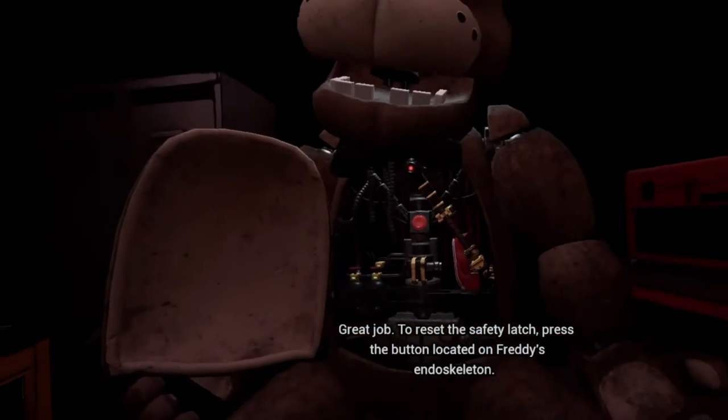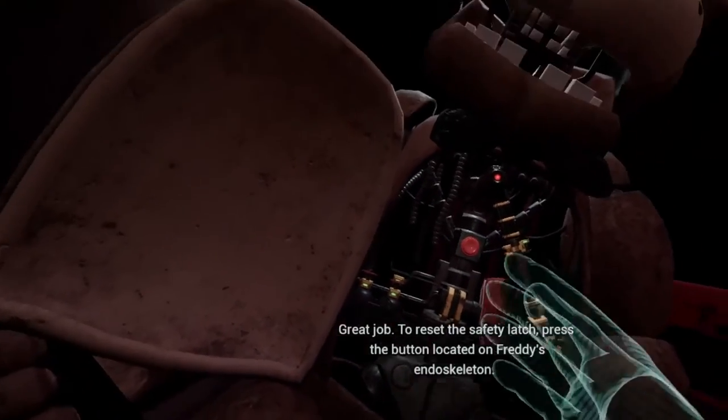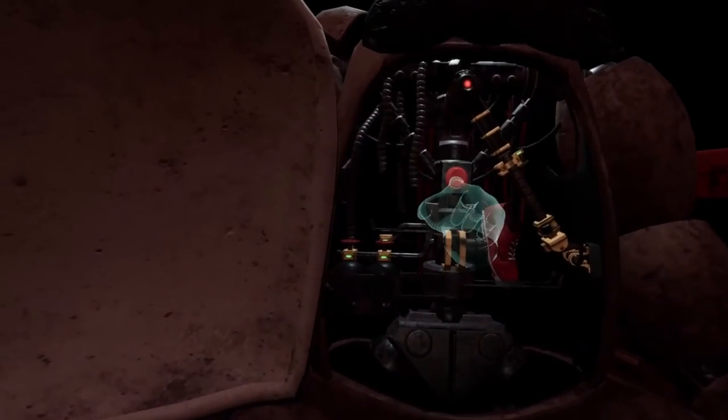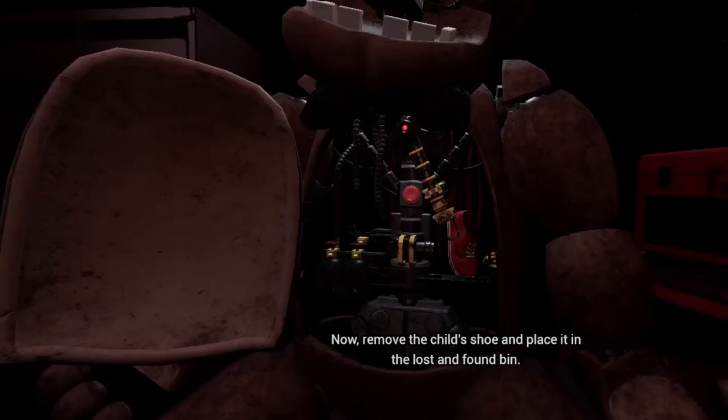Great job. To reset the safety latch, press the button located on Freddy's endoskeleton. Now, remove the child's shoe and place it in the lost and found bin.